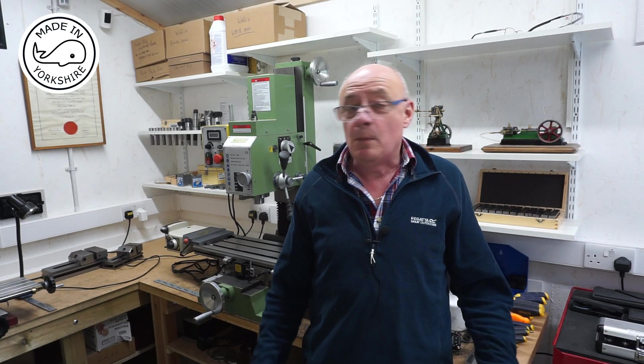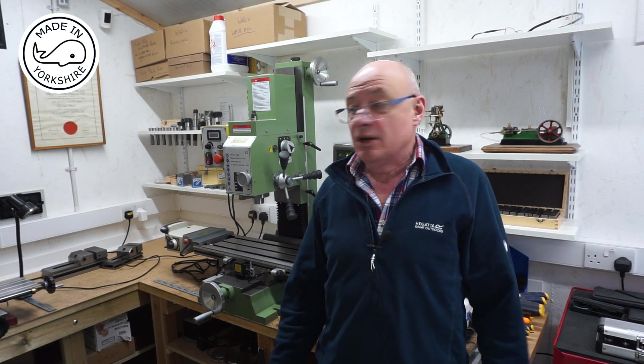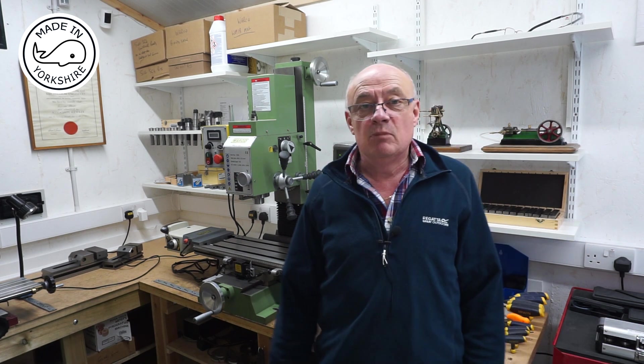Hi there. In this video, and due to popular demand, I'm going to do a short video on my new milling machine, which is from Warco and it's a WM-18 model.